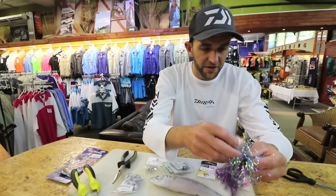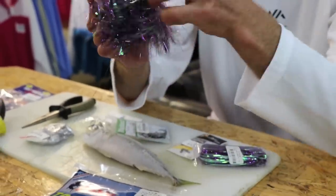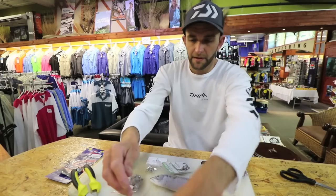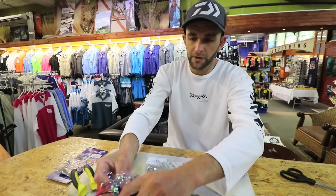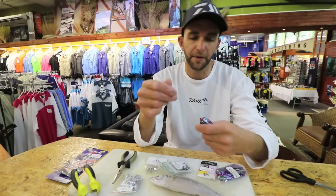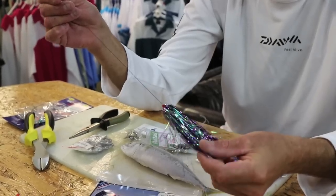The color of the duster and the flash depends on the water — purple, black, and darker colors for dirtier water, and brighter colors for cleaner water. My favorite by far is definitely the pink. So there I slide the duster over the lead wire.